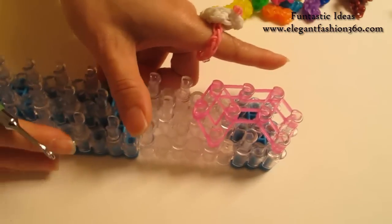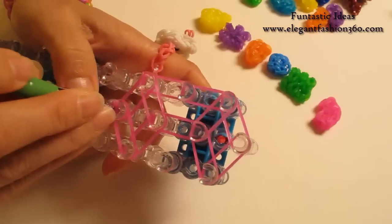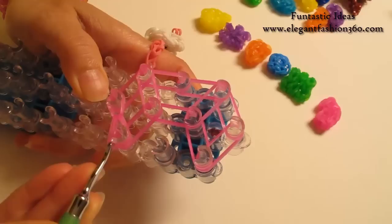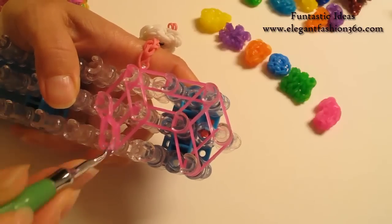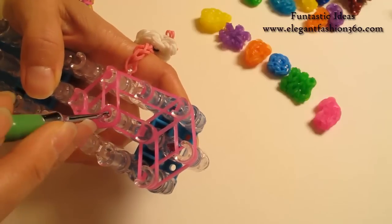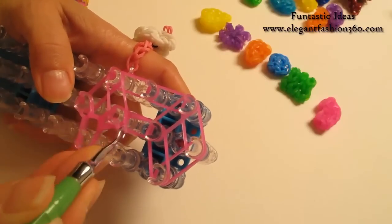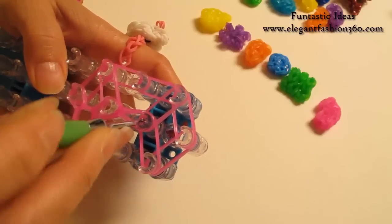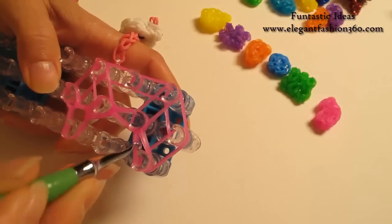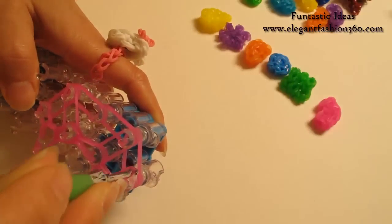Now we're going to rotate our loom and start looping. Reach under the cap band, grab the first two, hook it to your right. Grab the bottom two, hook it back to the center. Stay inside the horizontal band. Grab the bottom two, hook it to the next one on the center. Grab the bottom two, hook it to your right. And bottom two, hook it to your last one on the center.